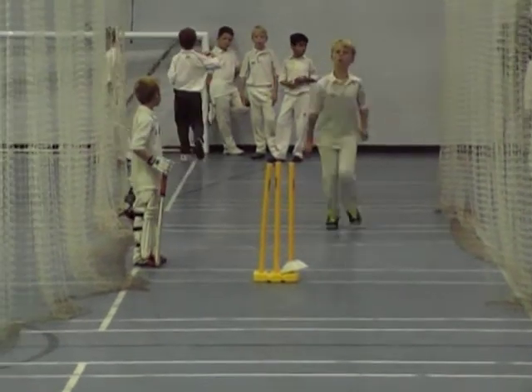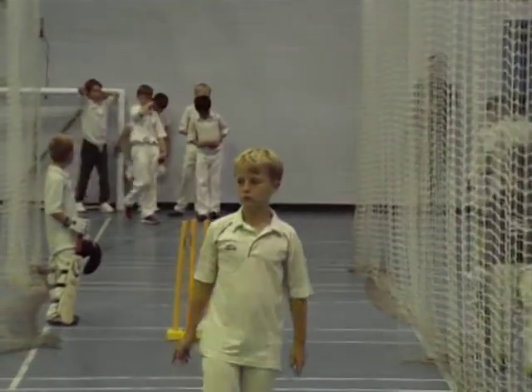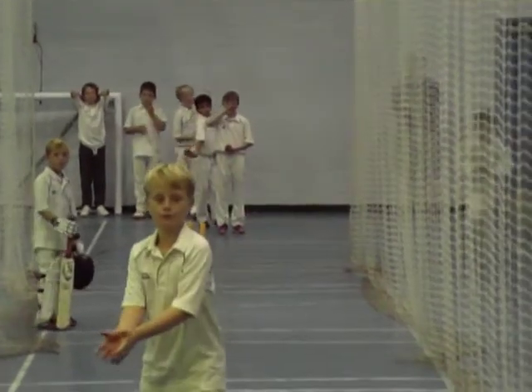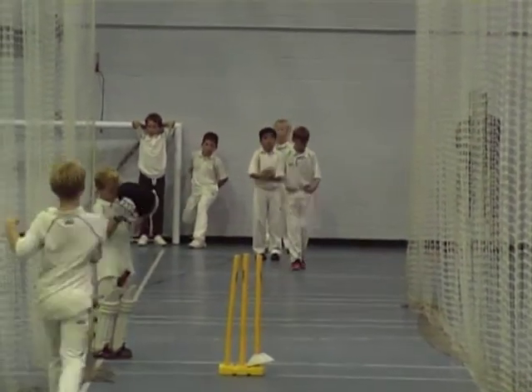See the crease, Pads. Ready, go. Oh, lovely bowling again, Olly. Get ready, Tom. Every four balls, you and Paddy swap. Bowled, Jack — lovely line. Go on, Dan.